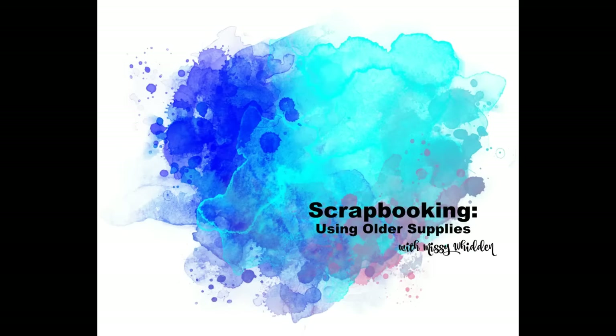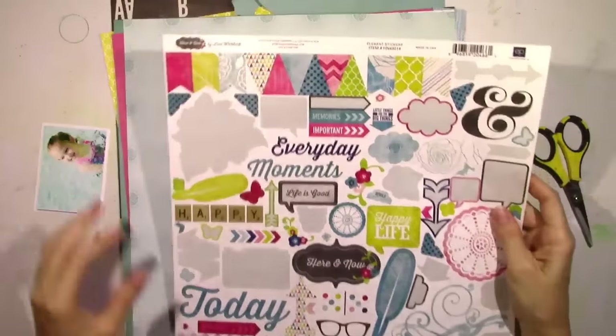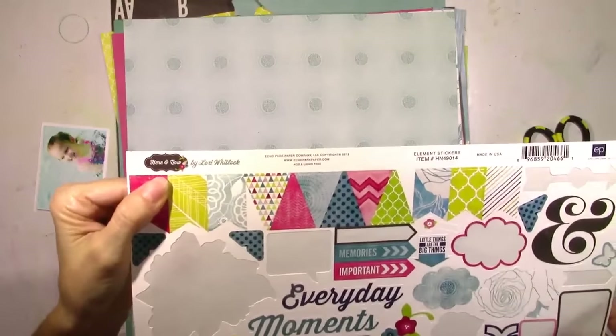Hey everybody, it's Missy again. Thanks for joining me today. I have another layout in my Using Older Supplies series. I think this is my ninth one.